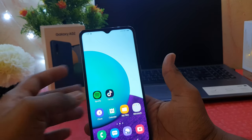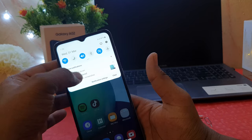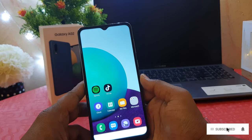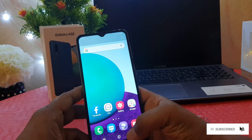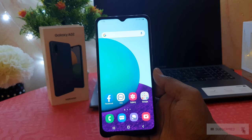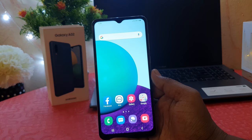it is done, and that's going to take a screenshot immediately, and it's going to be saved in our gallery. So this is how you can easily take a screenshot on your Samsung Galaxy A02.